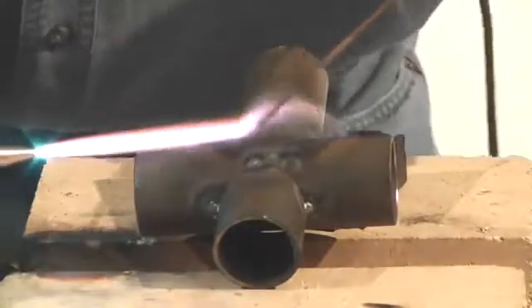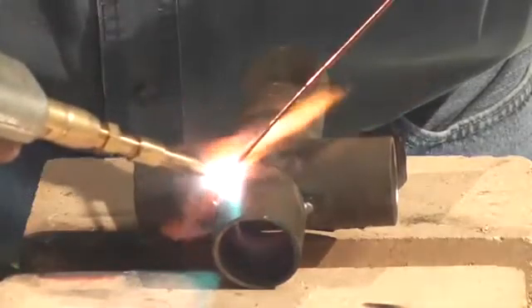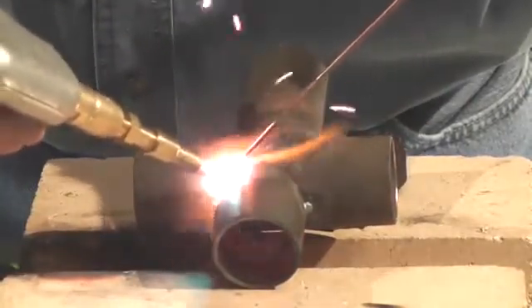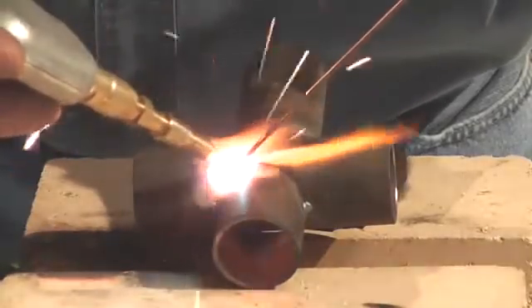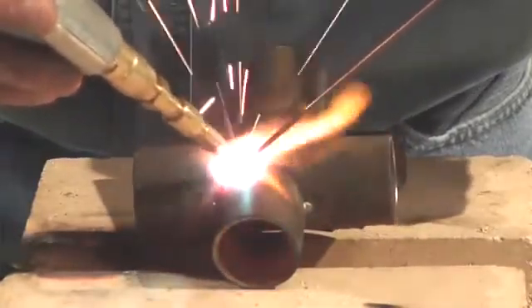We've already got it tacked up — you would go in and tack it up real well first. Take that cone down and get it where it's molten. On chrome moly tubing I have a tendency to do a little bit more of a circular motion because you want to make sure you get both of those pieces tied together. You can see how nicely it controls that flame — that soft, concentrated flame gives you absolute total control.